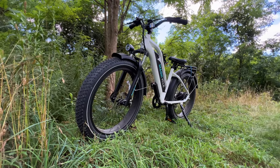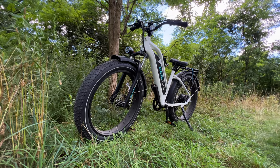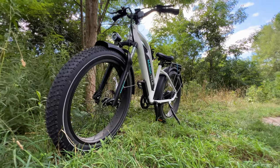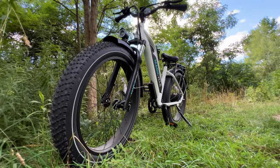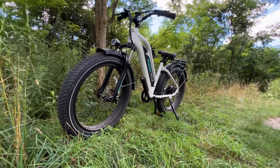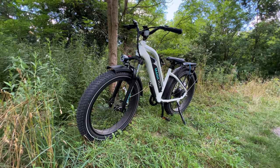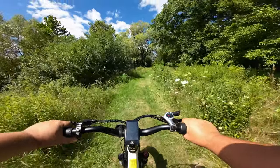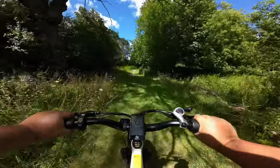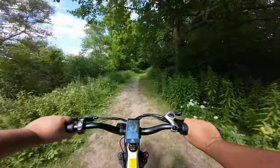Good day folks, Sean here from Air Photography. Today I've got something a little bit different for you — we're going to be taking a look at an e-bike. This is from Magicycle. Now I'm not an e-bike expert by any means. This is actually my fourth e-bike and I've been riding them for just a little over a year. This is not going to be an overly technical review; if you want something more technical, there are a lot of YouTube channels and websites that deal just with e-bikes. This is going to be more of a user experience style review.